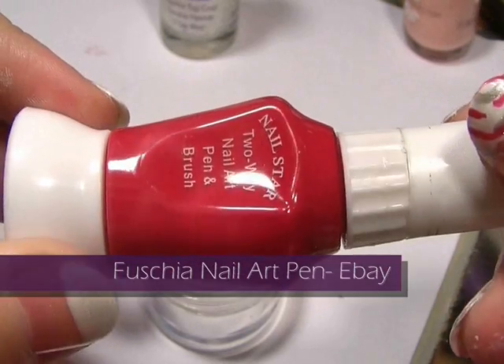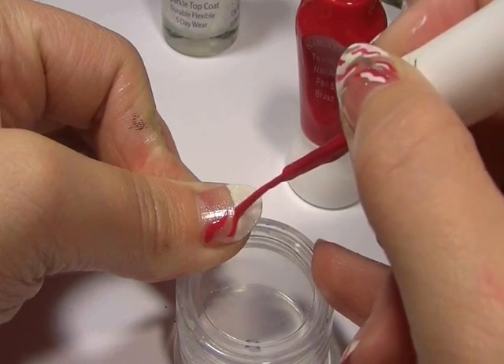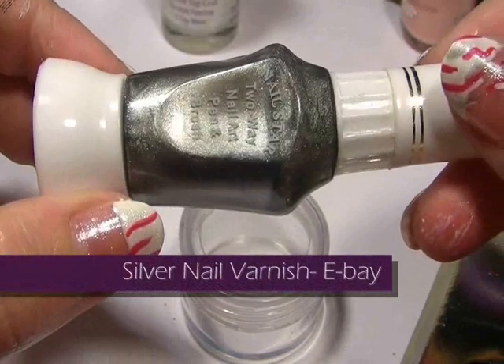Now I'm going to be using a fuchsia from the fine tip nail art pens I have. This is the easy part — you're just literally going to draw squiggles from one side of your nail to the other. Don't over stress it, don't over think it, just let it come naturally.